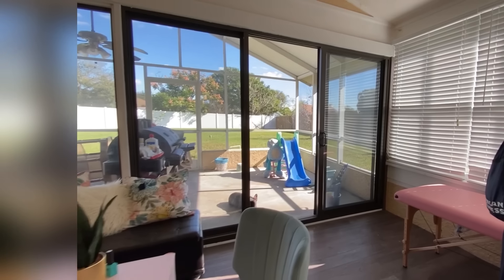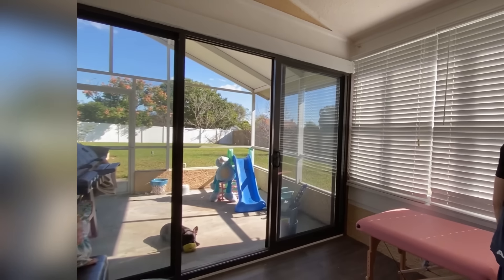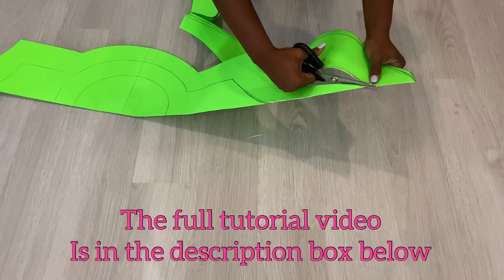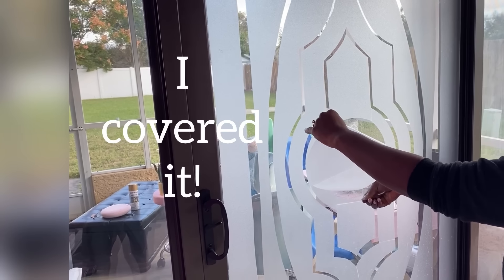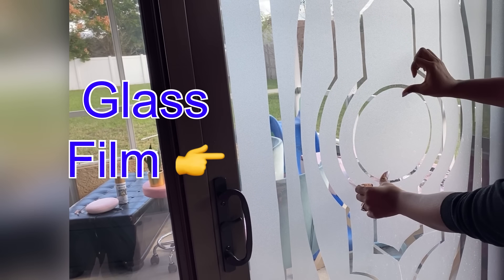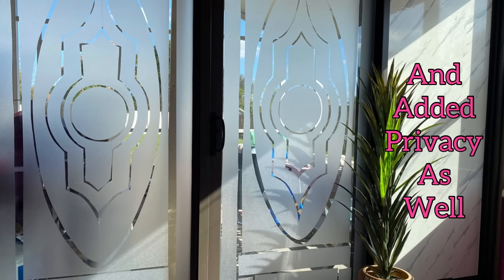Moving on to the doors. These are gonna be covered, and I did a full video for this — the link is gonna be down in the description box below. They sell the full sheet of what I used at Walmart and you can also get them on Amazon. All I did was get the full sheet, draw out the pattern that I wanted on the sheet, then cut them and attached them to the doors.